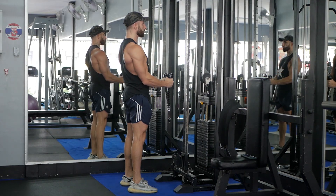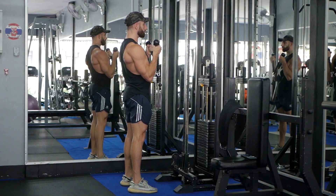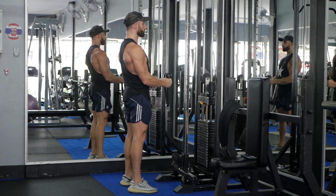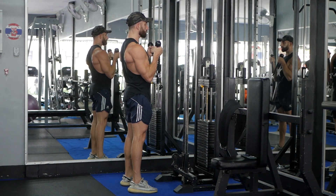Keep your elbows close to your sides and curl the rope up towards your shoulders. Squeeze the biceps at the top, then slowly lower back to the starting position. Repeat for the desired number of reps.